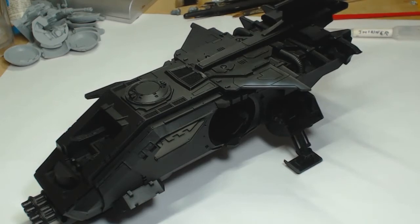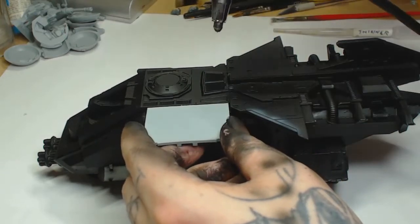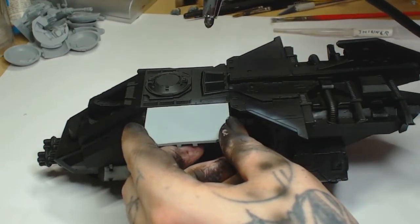Hi guys and welcome to a Thursday's tutorial. This is how to paint a Fire Raptor in Ultramarines colors. We've built the kit and primed it black with Vallejo black primer as per usual.